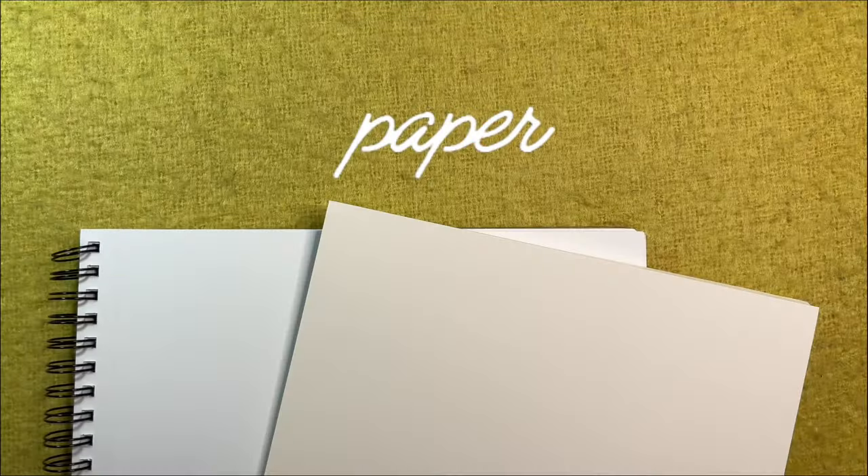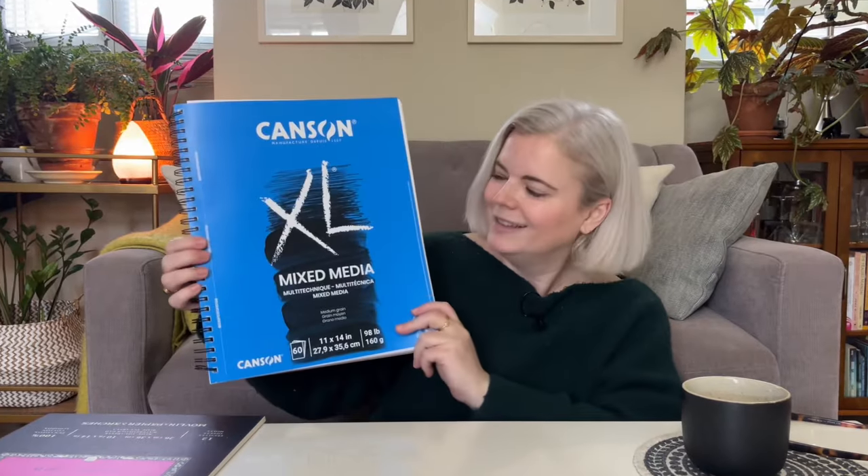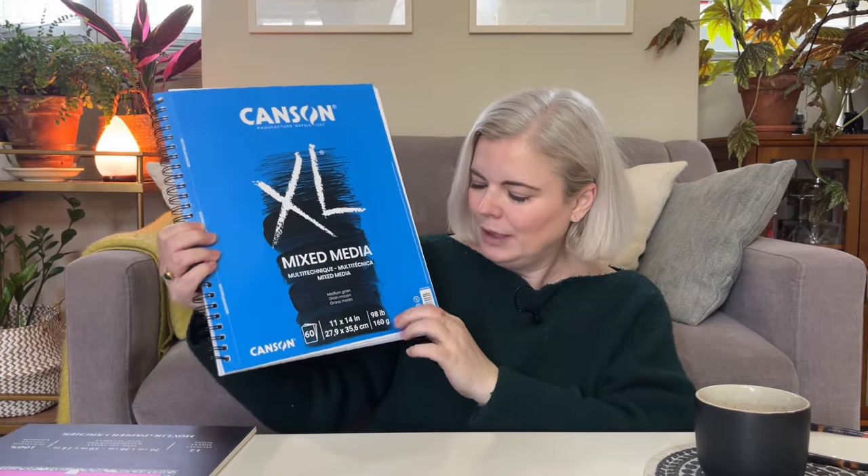Last but not least, let's talk about my favorite papers. There are two types I really like. The first is the Canson mixed-media paper — it's pretty thick at 98 pounds, bright white, and a pretty good quality smooth paper. I like a smooth texture so that when I draw with graphite I don't get extra texture adding weird bumps. My absolute favorite paper, though, is the Arches watercolor hot press paper — it's 140 pounds, so thicker than the Canson.